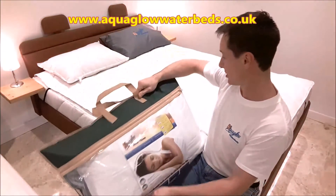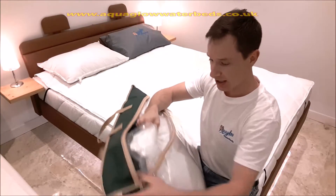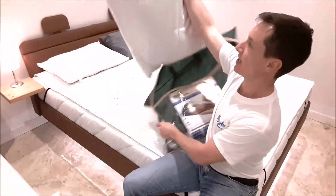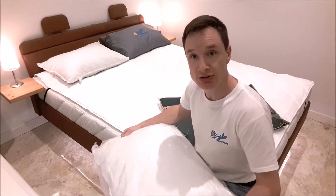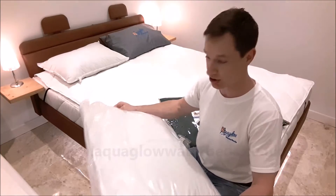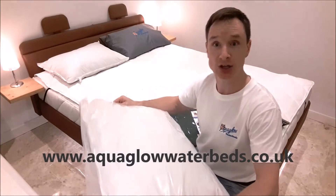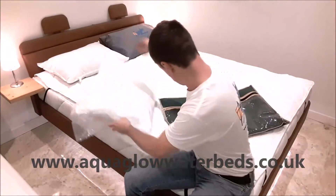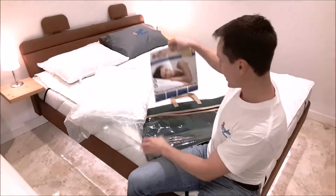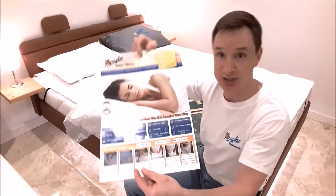Here's the protective travel bag, and here's the pillow, all wrapped up in a plastic bag. Now you might receive this vacuum packed, or you might pick it up from our shops with the plastic cover on. And there's your water pillow. And then inside there are some instructions — how to maintain it, how to fill it.